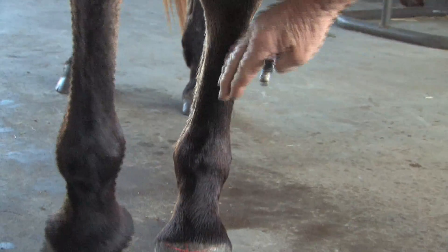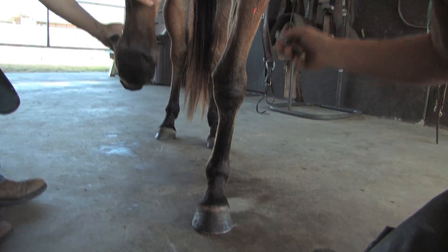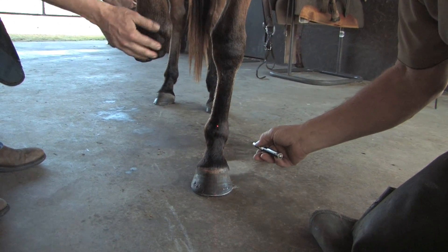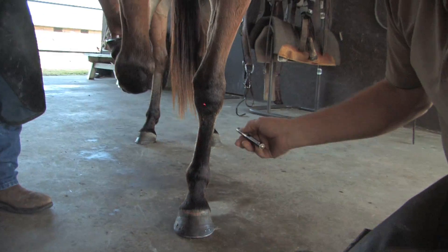The foot itself has to rotate to get back underneath the center of the body. So what we have here is a humerus that comes in, a knee that goes back out, a cannon bone that starts back down medially, and then the foot has to come over underneath the center of the body. That's a normal deviation for a bench-kneed horse.